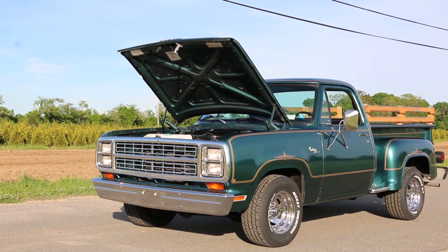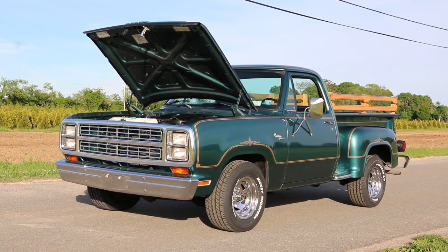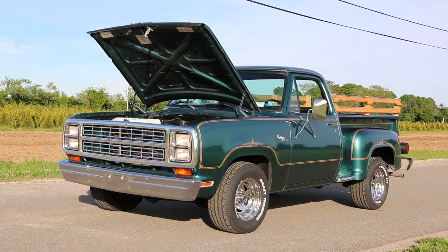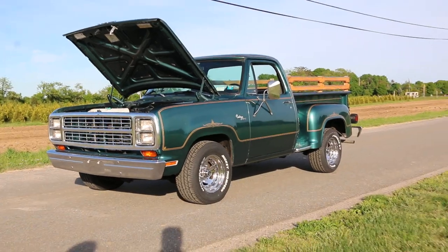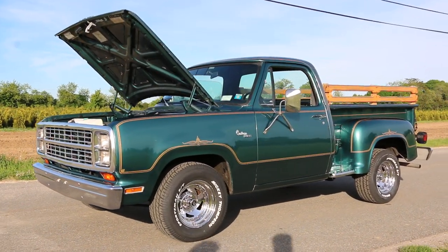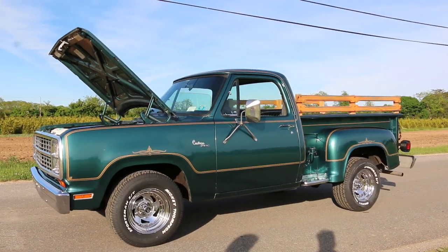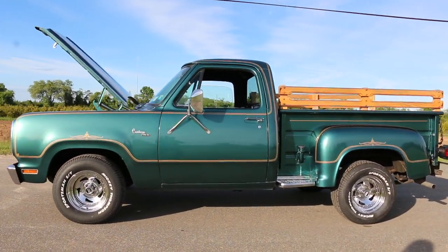They come fully equipped, although this has a lot of options beyond the standard equipment. The standard equipment was power steering and power brakes, but the options on this include the 360 engine — normally it would have come with a slant 6 — as well as factory air conditioning.